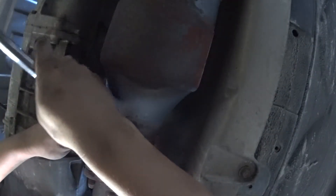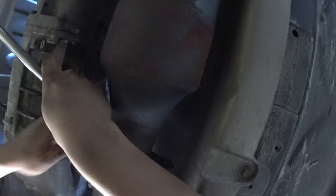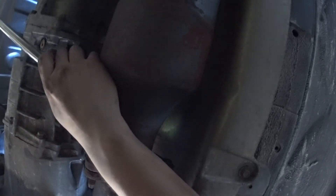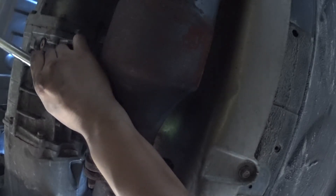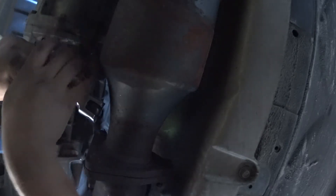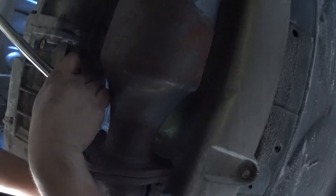The breaker bar is in, so let's see if we can get this to turn. Looks like I need this set up to break it over the other side. There we go — now I can pull. Just gotta make sure it doesn't come off.